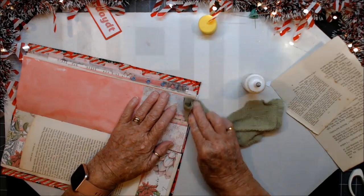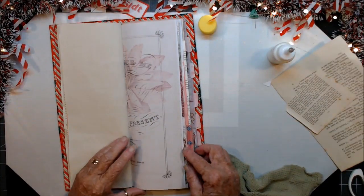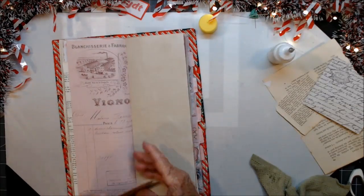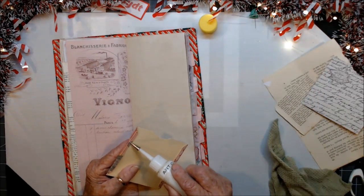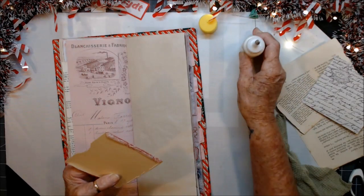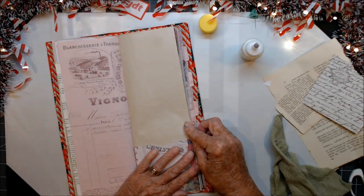I didn't glue it on the bottom again — in the last video that you didn't get to see, I did this every time. Soon as we get these pockets down we'll be able to start decorating. We've got that — this one we're going to put down here. Remember to put glue across the bottom this time.